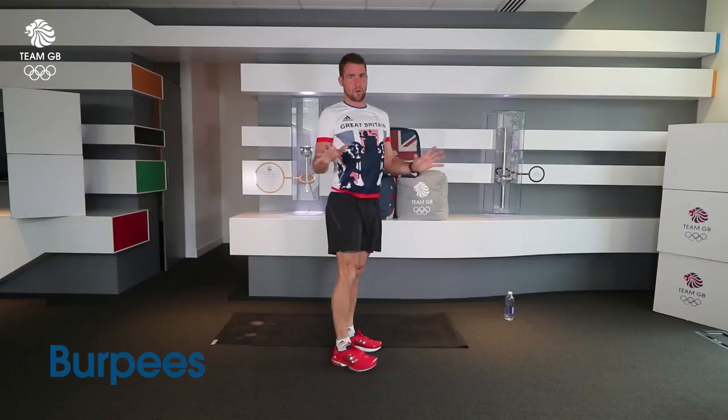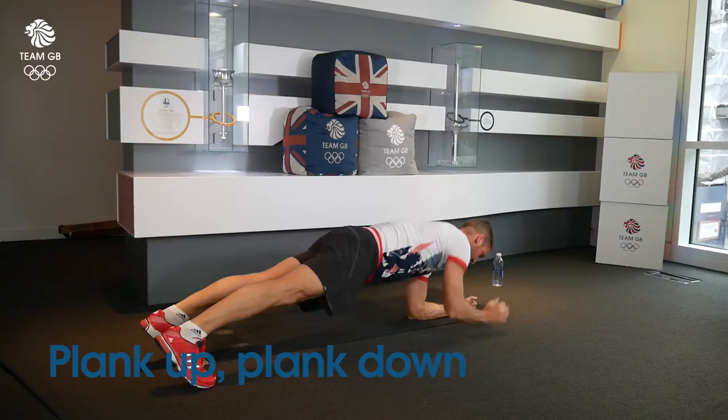Final one — back down in the core. Either a forearm plank hold, or alternatively plank up, plank down. So warm this up with me now after you've done a few burpees. Plank up, plank down.